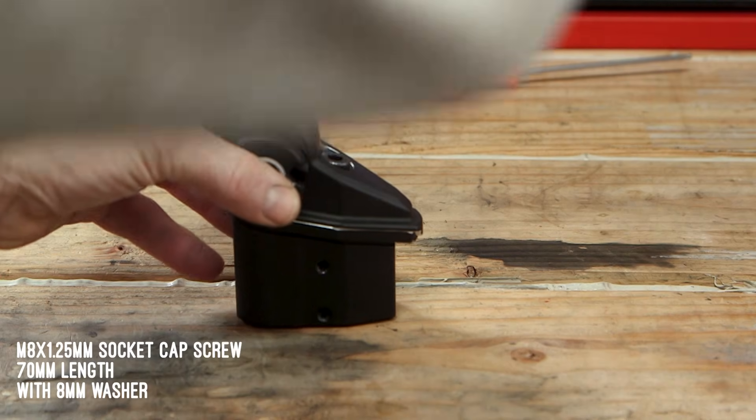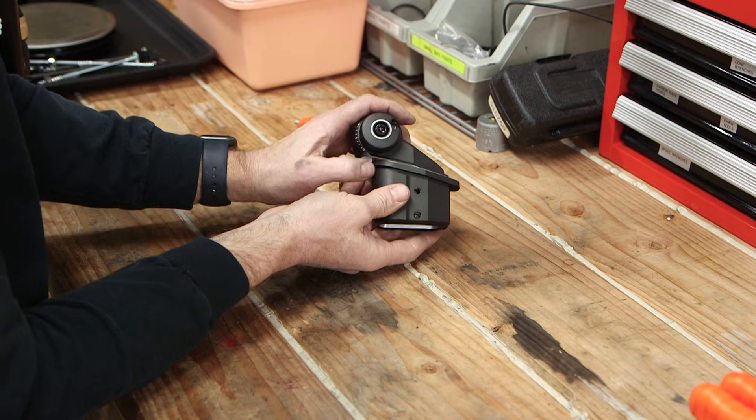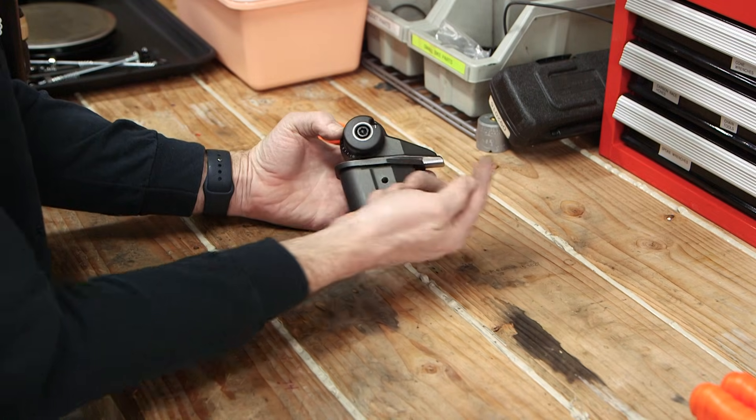And then to lock it down, we just tighten that bolt. So now I've got a seatpost that's got about 10mm of additional setback, or 20mm further towards the handlebar.